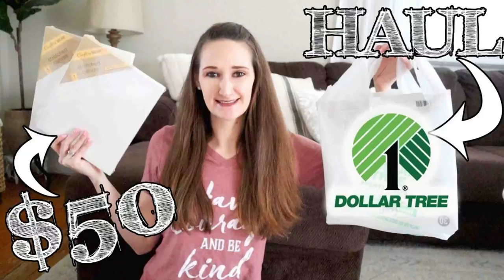Hi everyone, it's Shannon. I have a huge Dollar Tree haul for you today. It's been a long time since I've done a Dollar Tree haul — I had to go pretty far back to find my last one, which was way back in February, over four months ago.